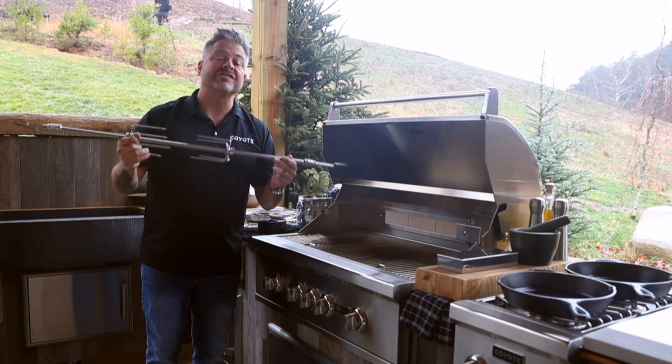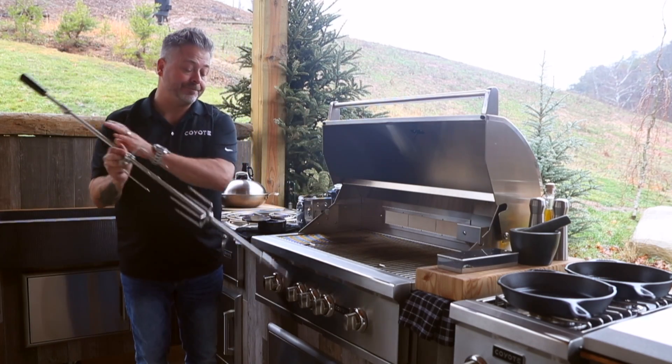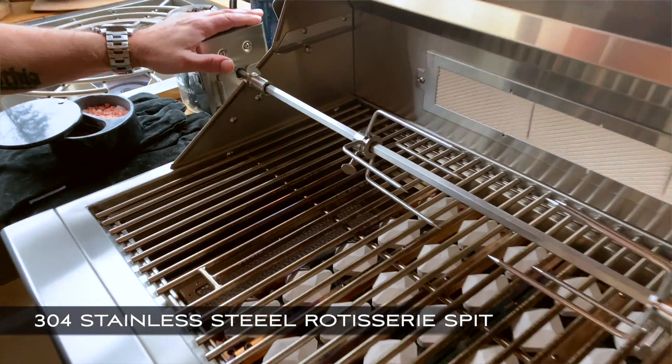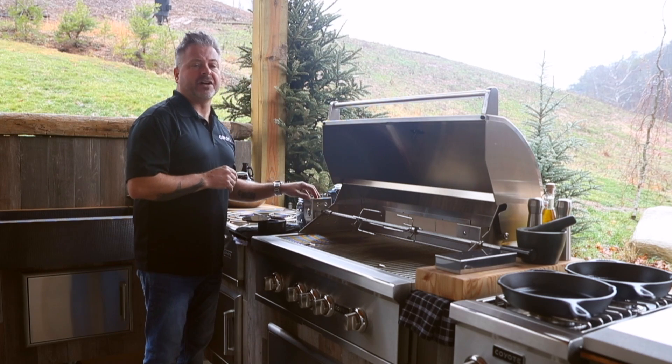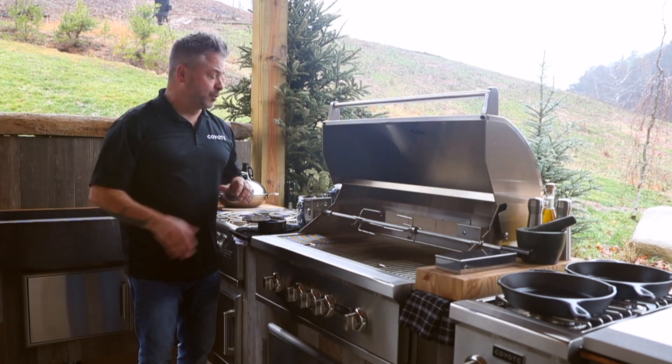They put it on the backside where it's safe, out of the way, and easy to access at any time. Gently connect the rotisserie spit by inserting it inside the motor. The motor is really convenient to put on and take off — if you're not using the rotisserie, it can be removed and stowed in a drawer.